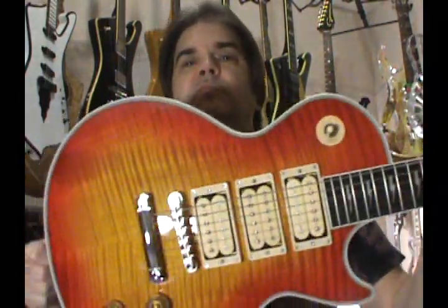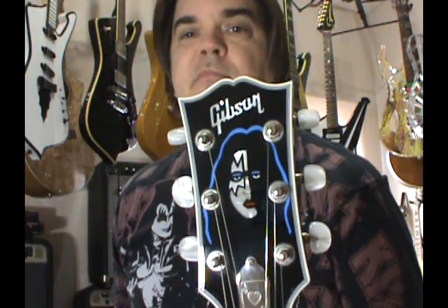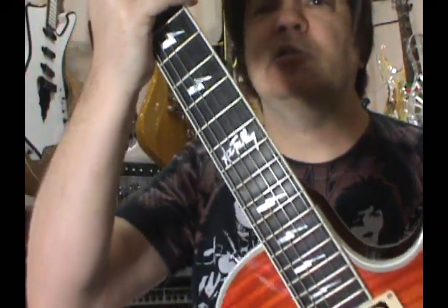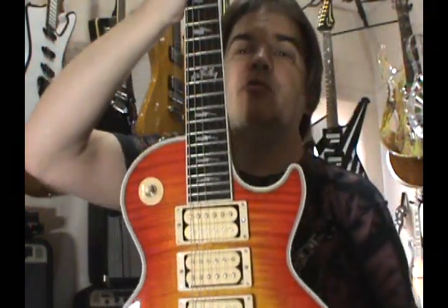I would call this a tribute guitar, since it's not wired up correctly and the body is not correct. Ace needed some money for the reunion tour, so he got the money for playing the tour and for the endorsements of these. Gibson gave him 13 of them — which were slightly different — but he's sold them all since, in order to try to keep from going into foreclosure on his house. Anyway, I'm just rambling now — that's what I do.